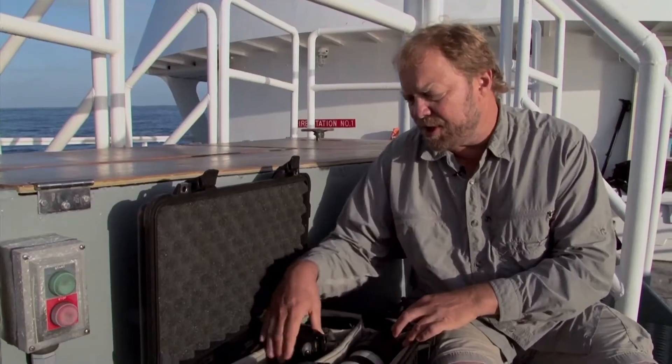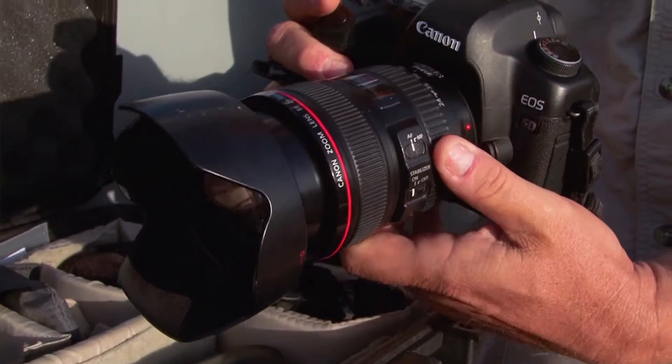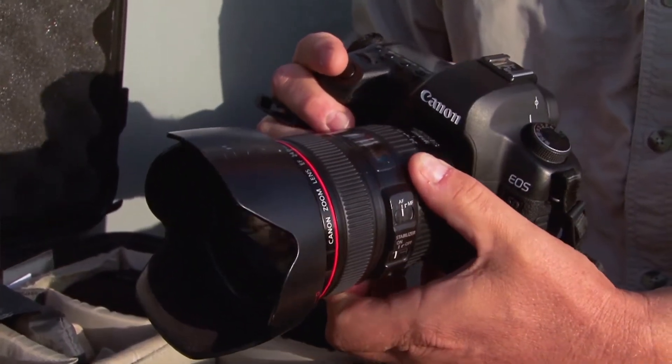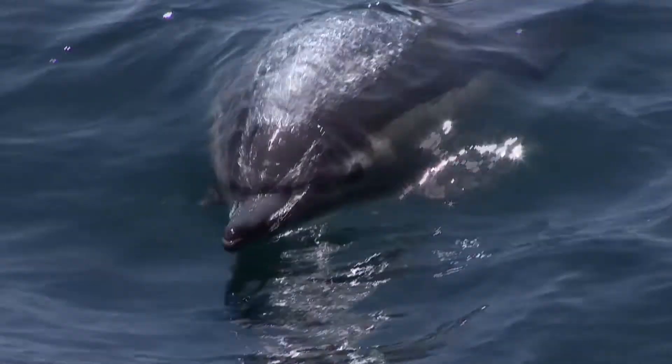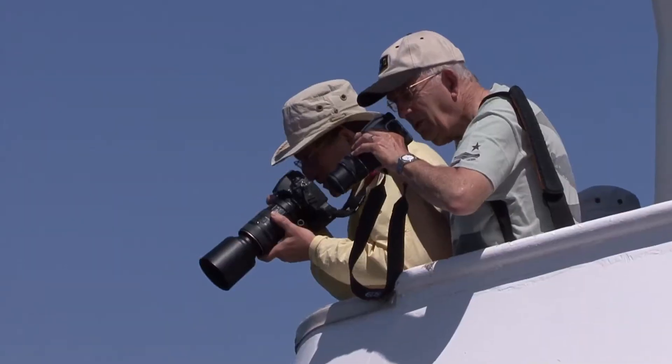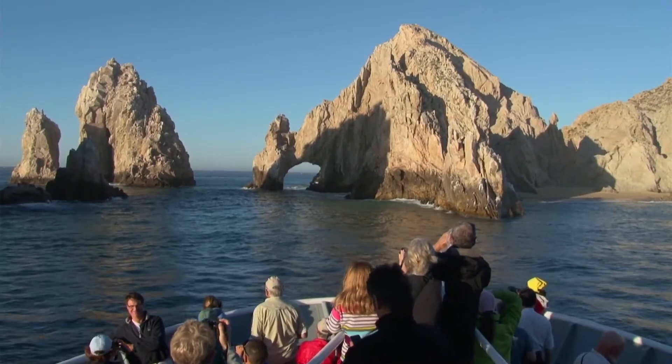Camera body number two is a full-frame sensor, which is good for wide-angle. There's no cropping factor for it, and it has a more wide-angle telephoto — a 24-105. This is good for scenic shots, or putting the dolphins in the foreground and getting aspects of the landscape in the background, and for shooting people out on the deck.